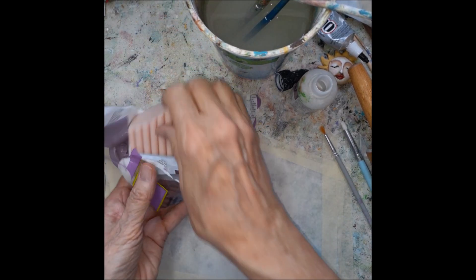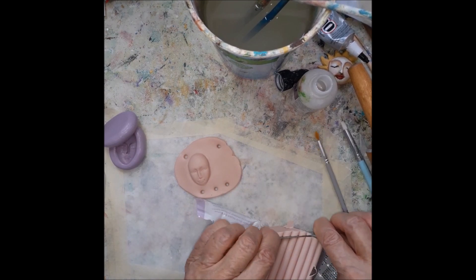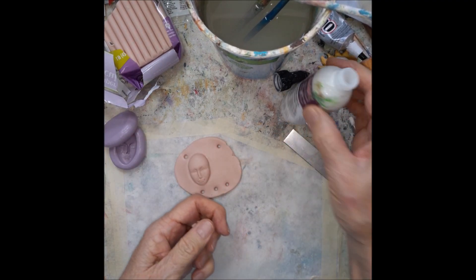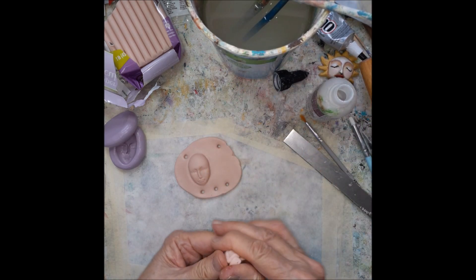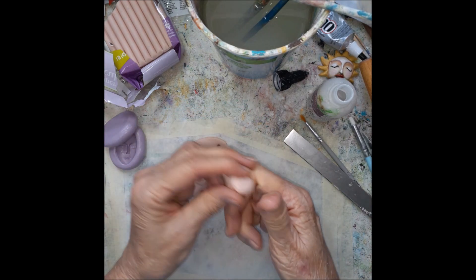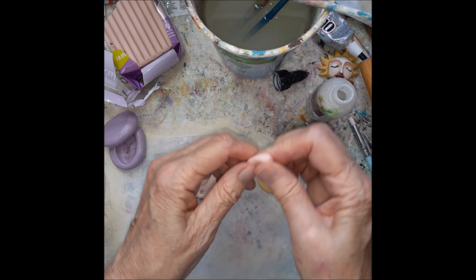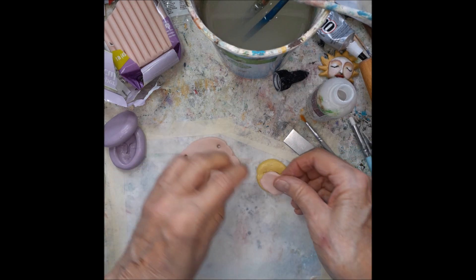If you want to put some embellishment on before you bake it, you have to use some baking bond and put that between the layers of your clay. Otherwise it might not stick on there really well. I had a mold that I made of some metal corners — I was thinking maybe that would look good. I will try it.